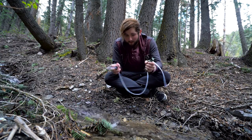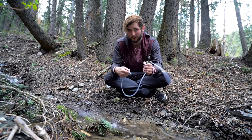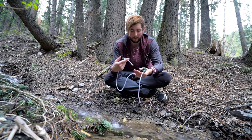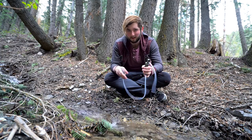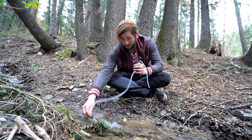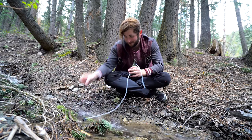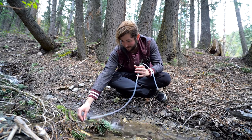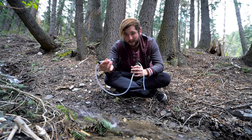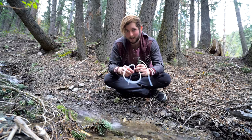A good thing to do with any new filter is pump some water through it before you're actually pumping into what you're going to be drinking out of, because sometimes there's some oils from the factory that can get in there and give a bad taste. The main reason I want to do this is because this is probably some of the best tasting water available. I'm going to try and set this up so it's not going to be sucking a bunch of dirt and stuff. It does have this little screen, but I'll try and keep it clean anyway.